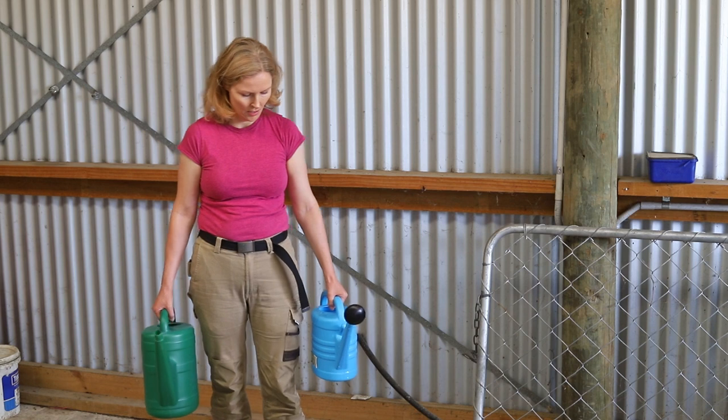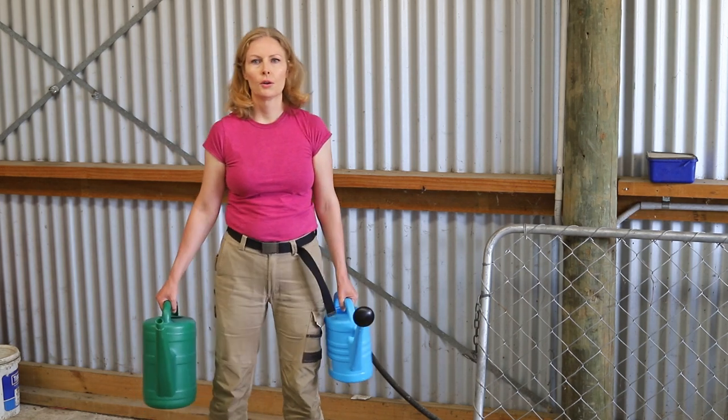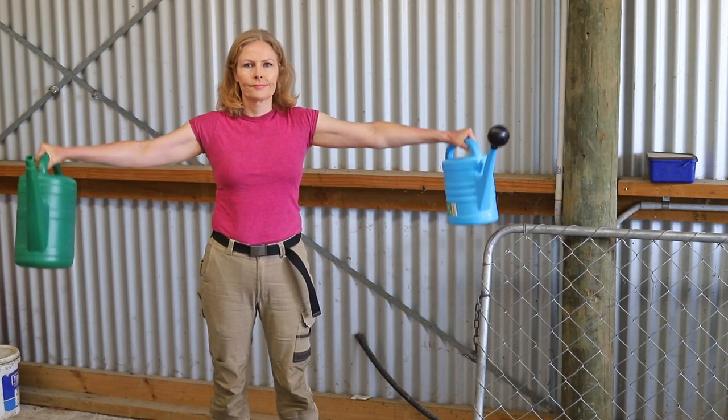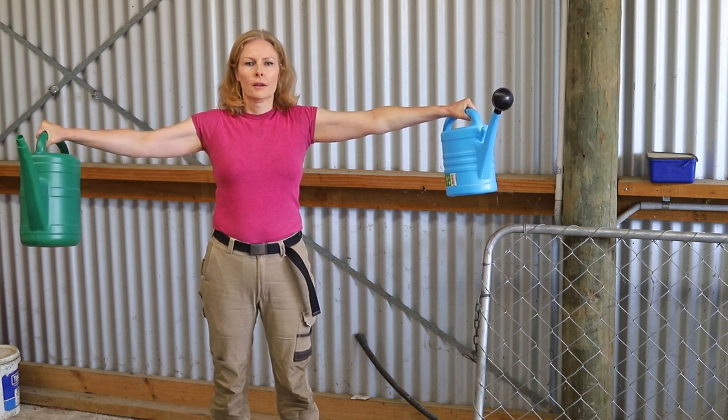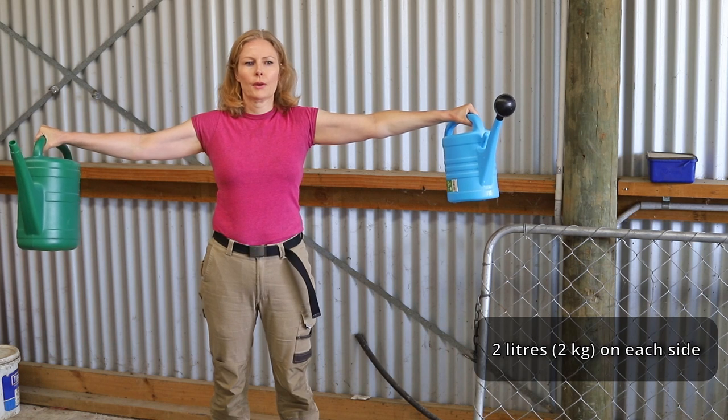I've brought out my other watering can and I've filled both with two litres of water, which means I've got two kilograms on each side for this outstretched arm exercise. My left side is trembling more because I'm right-handed.